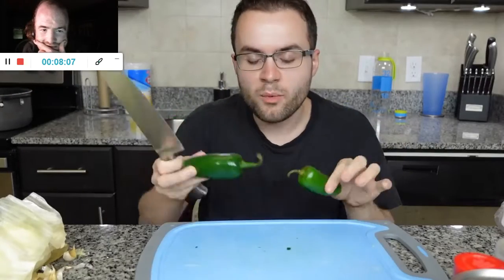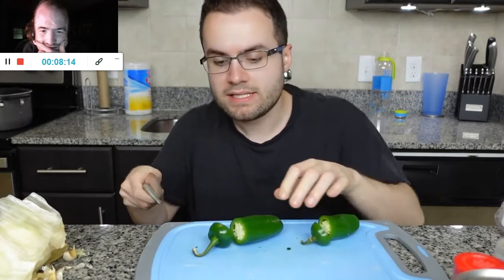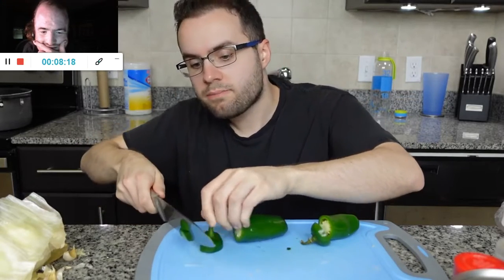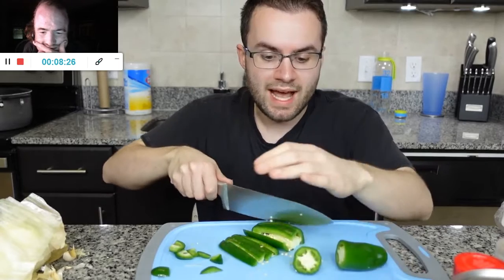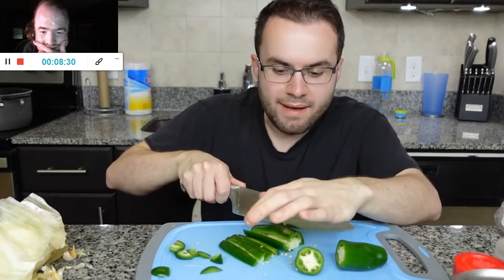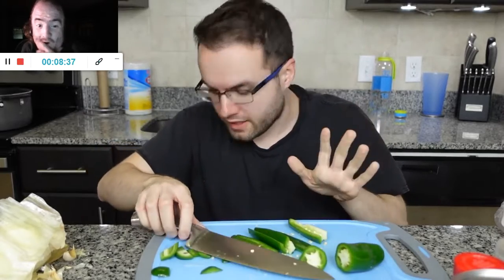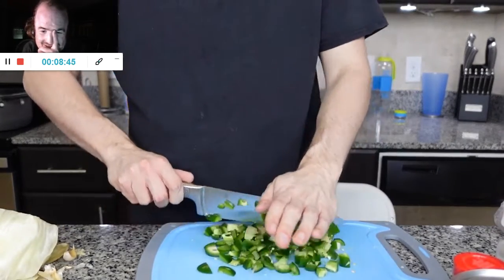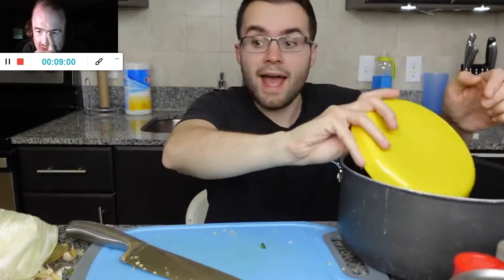Last but not least, we have the jalapeños — the spicy queens. Like I said, you can take the seeds and the rib things out if you want, because it does make it decently spicy. But I just adore spicy jalapeño vibes. I'm just cutting them into strips. I'm trying not to touch the seeds to my hands because I have a little bit of eczema — my hands get cracked, and when jalapeño juice gets into those cracks, it's like, dear God. It literally stings for like three days, I'm not joking. So now I'm just going to chop this into little chunks and run my knife through it quickly to make them a little smaller. Okay, we are finally done chopping.